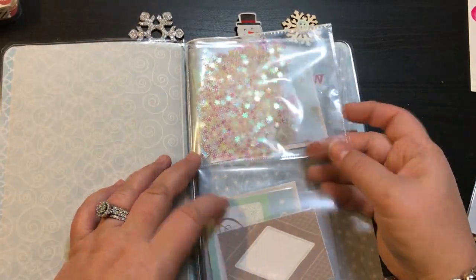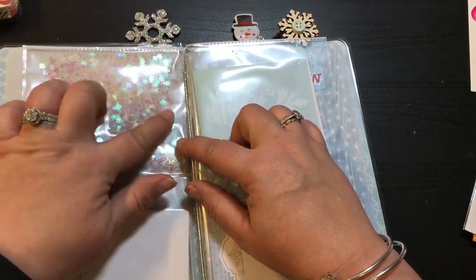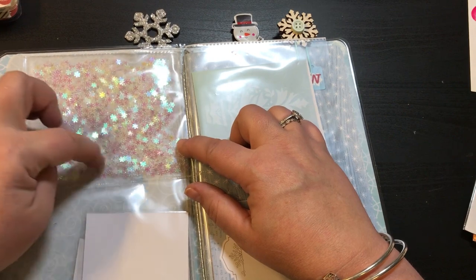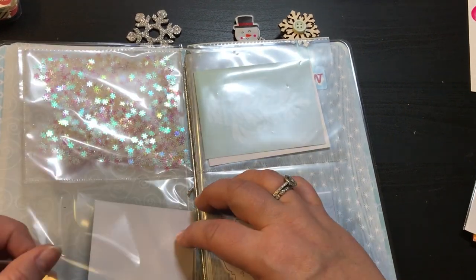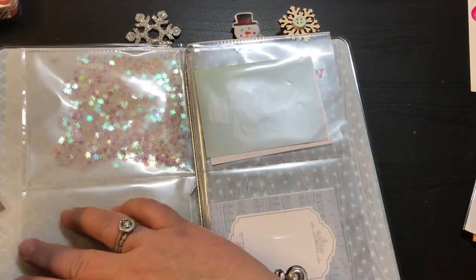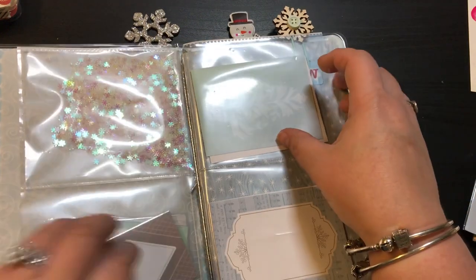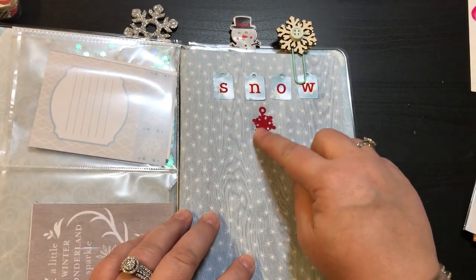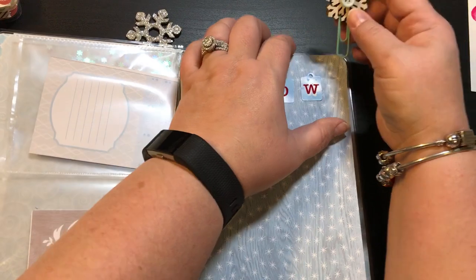It also has the four pockets right here at the beginning. It's got this really, really gorgeous — I hope you can see that, I hope the glare's not bad — it's kind of snowflake, kind of transparent sequins. And then it's got three little laminated pieces right there. This side has cut-aparts and this side too. Right here in the notebook it says Snow, and it's got a double-sided snowflake paperclip.